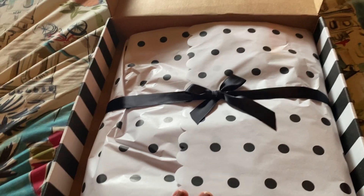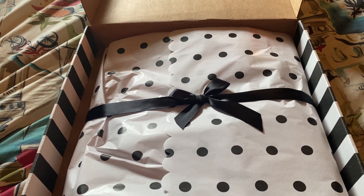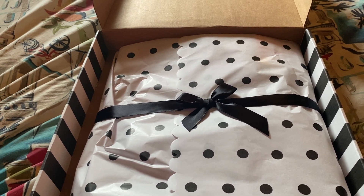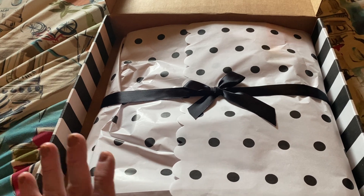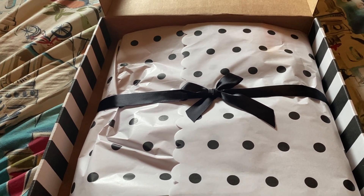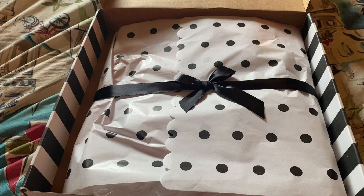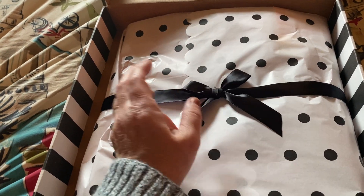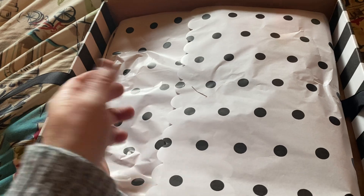The cool thing about Felicity Jane — this video is not sponsored by them — is that when they tell you your kit has shipped, it's generally here within the next two days. Within 24 hours you have it on your doorstep, which is really nice. They do give you a sneak peek usually about a week beforehand. I try not to look at it because I like to be surprised. That's just one benefit of subscribing to Felicity Jane — it's my go-to kit.